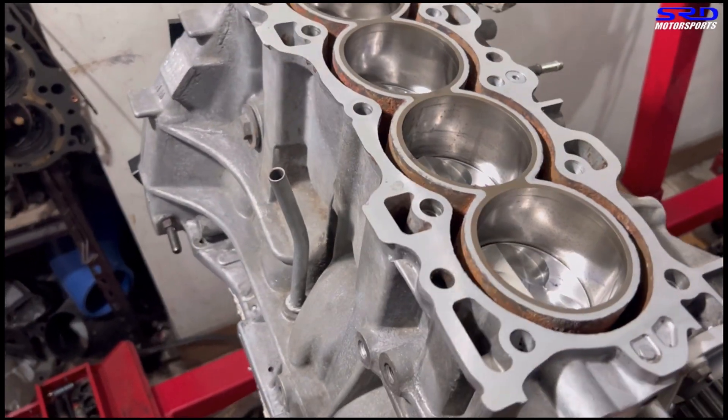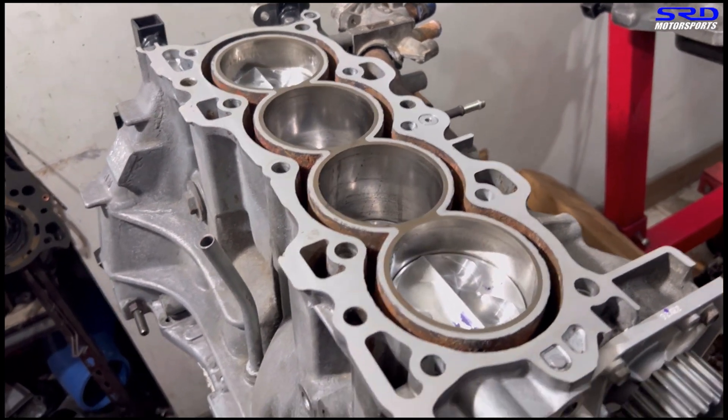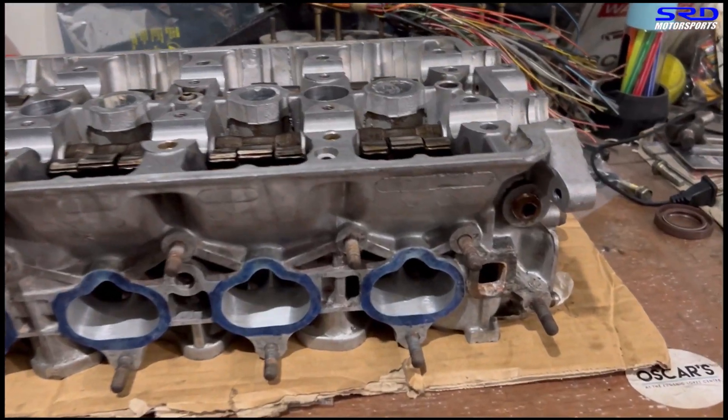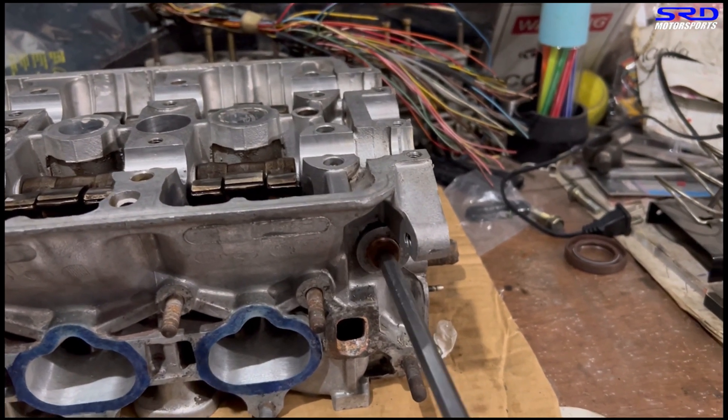Now we've finished the block and bottom end from the last episode — you can see it's all ready and looks really good. Now let's go to the head. For a second here, we're going to run the VTEC line on this part.